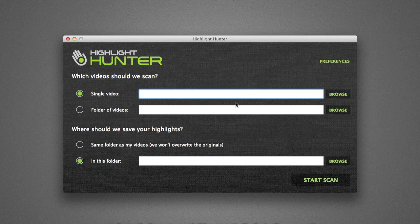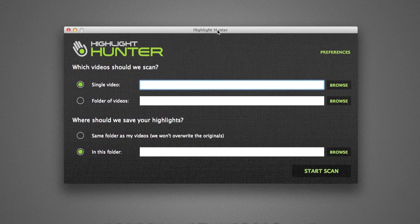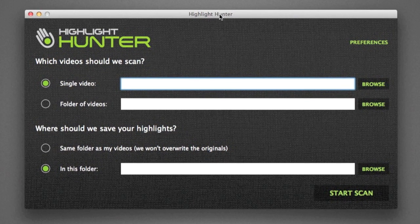So if I open the software here — Highlight Hunter, downloaded from HighlightHunter.com. We're going to be looking at a single video, but you can actually browse to the DCIM folder and if you have a number of clips, it will process all of them at once. You don't have to do them one at a time, which saves a lot of time. You can get all your highlights out in one go and leave it to scan, and by the time you come back all your highlights will be ready.